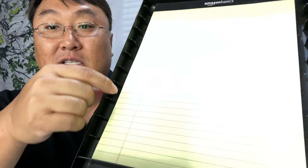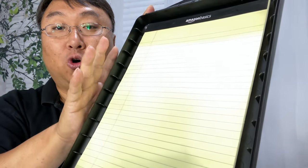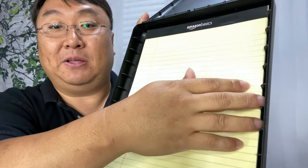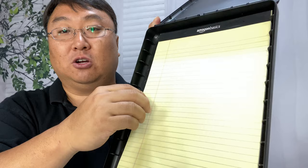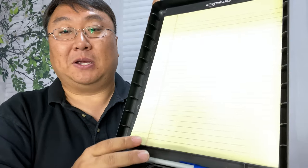One thing to note is that they put these little tabs on the side, and I think that's for structure so that the clipboard holds its shape. So if you don't want your paper to get chewed up on the end as it moves back and forth, that might be something to consider. I've never had a big problem with it, but it would be nice if there was a straight edge here. I get that this allows you to have the maximum space available.